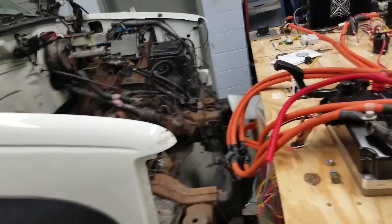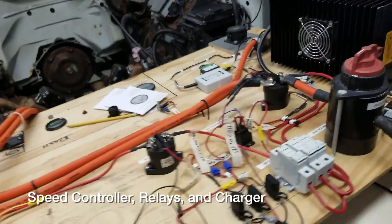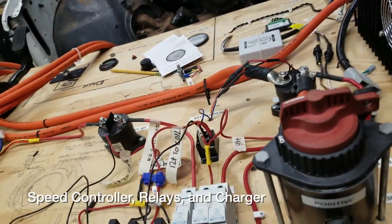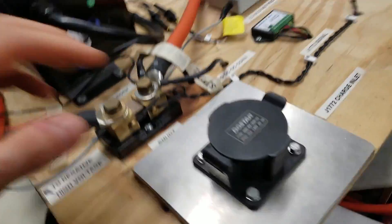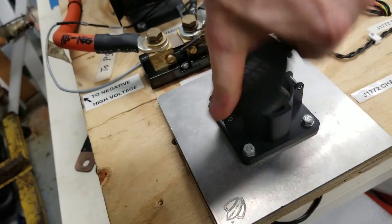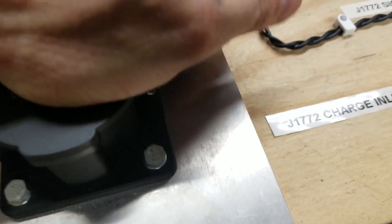What drives that motor is gonna be a speed controller and some circuitry — safety controls. A charger. This is the same input that you would have on a Nissan Leaf. This is called the J1772 charger inlet.